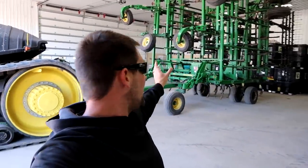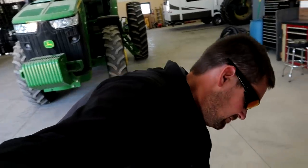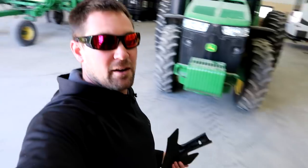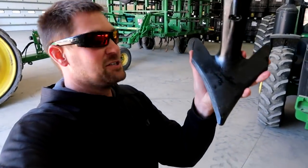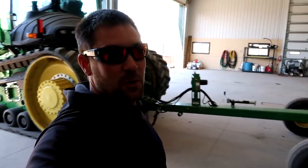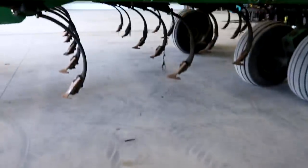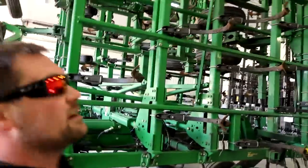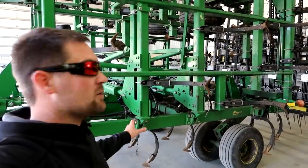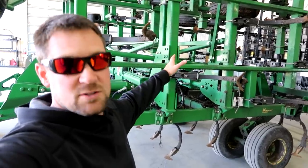I'm going to start working on the field cultivator and put on some new sweeps — new shovels, whatever you want to call them. Here's my box of new sweeps; I've got enough to do the whole machine. We're switching to this new high-efficiency design by John Deere. Supposedly the new high-efficiency one pulls easier on the tractor so you can drive a little quicker. You can see the difference between the old style and the new style. Pretty much every one on here is shot — we just ran them until they were done last fall, so we're going to put about 120 new ones on.